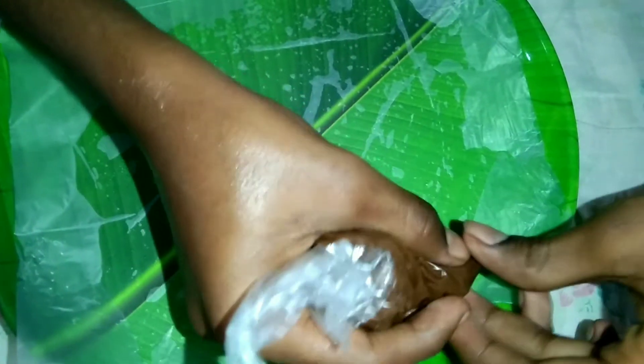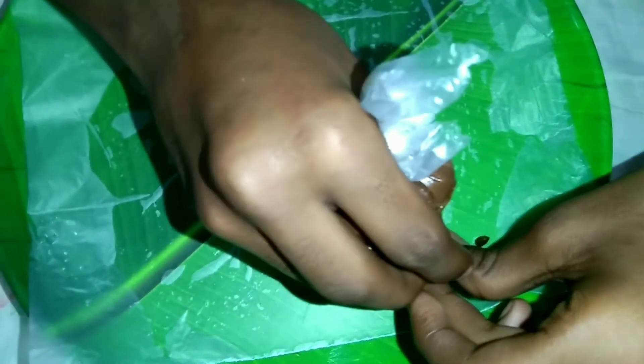We have a row of chips ready. We have sheared the butter paper again.